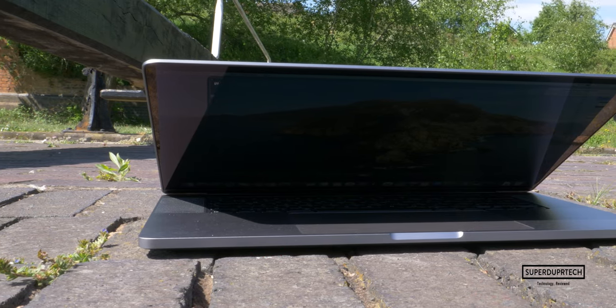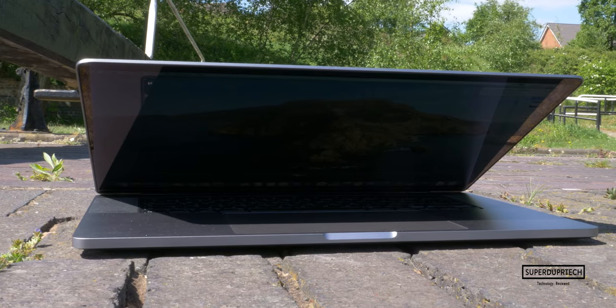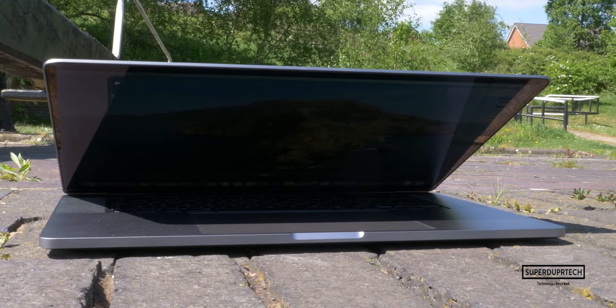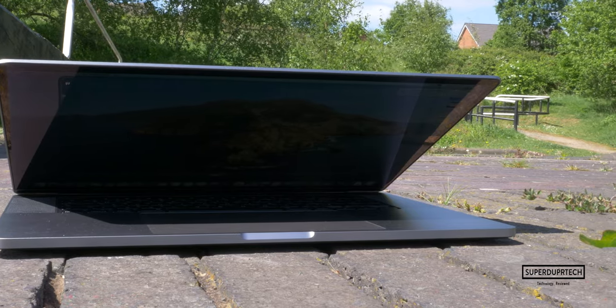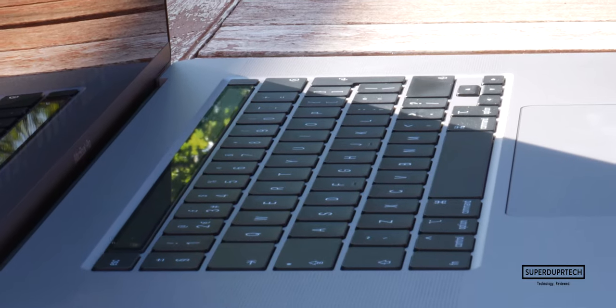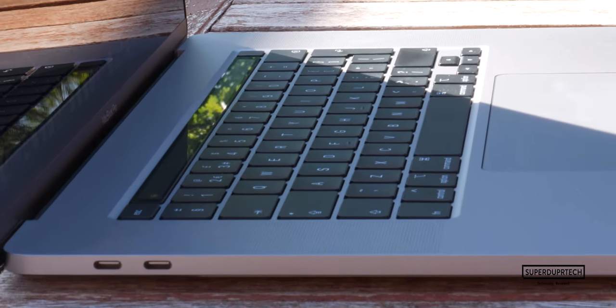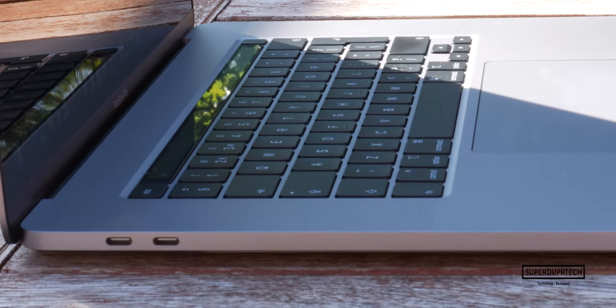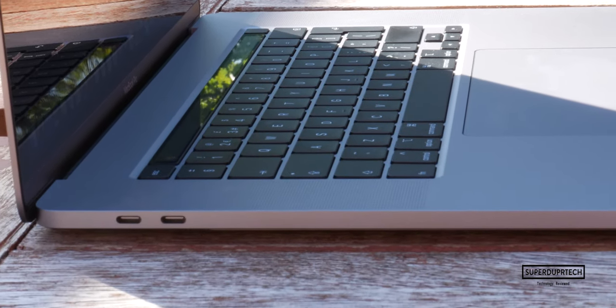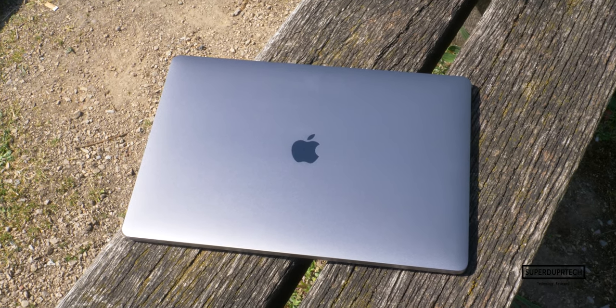Looking at the design of this MacBook Pro, it follows the same design trend set back in 2016 when the MacBook Pro was redesigned and introduced us to the Thunderbolt 3 ports and the Touch Bar. Now, the Touch Bar is still here, but this time we have a physical escape key and a separate power button, just like we've seen with the new MacBook Air models. Also, this MacBook Pro has gotten slightly thicker and heavier when compared to its predecessor, the 15-inch MacBook Pro.